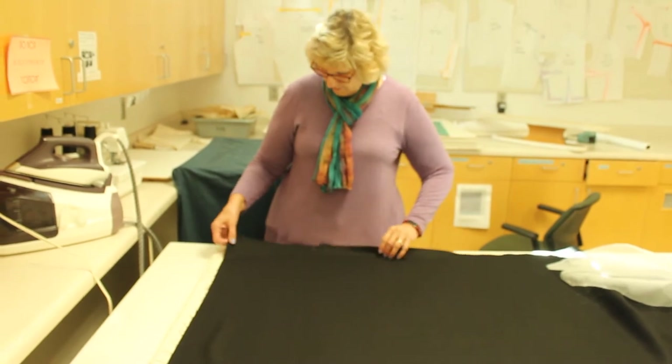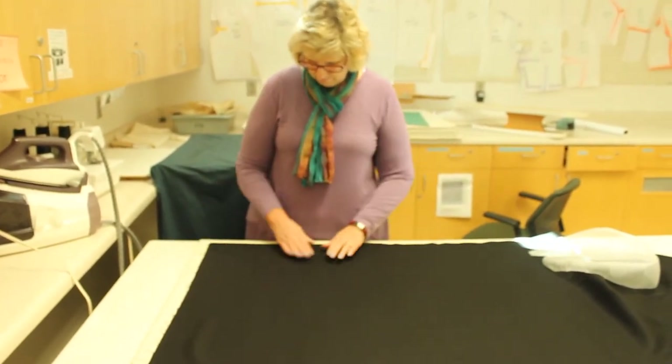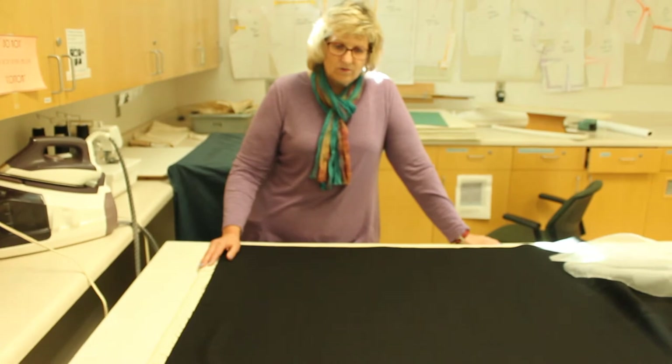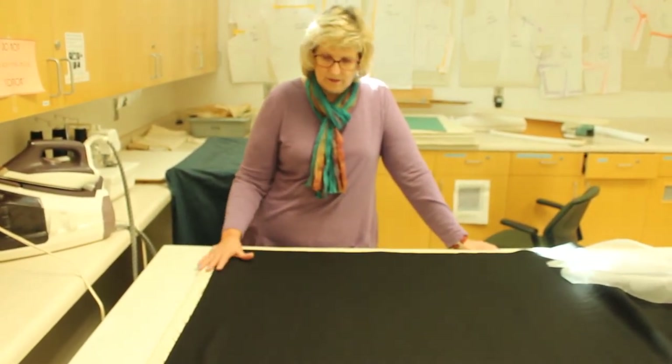What I have here is my wool, and it's 100% wool. Be thinking about your jacket — if it's the kind of fabric that you would put in the washer, or if it is the kind that you are going to dry clean, then you would probably do what I'm doing here.